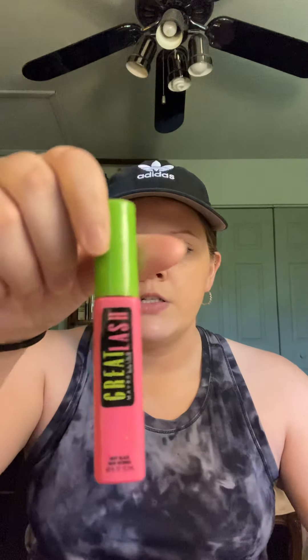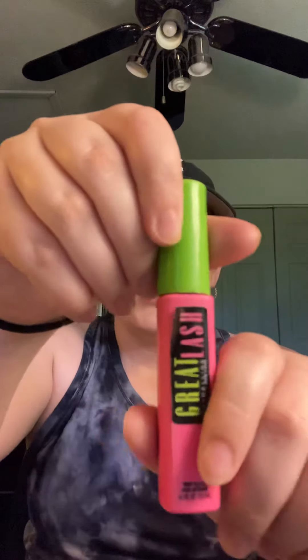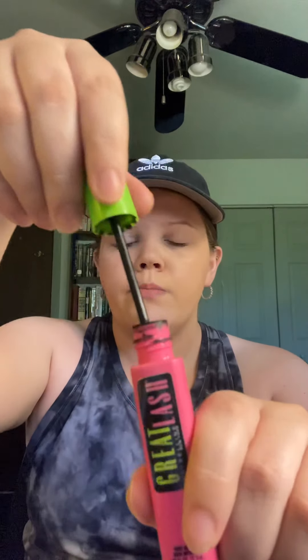Hey guys, so I wanted to do a more in-depth review of the Maybelline Great Lash Mascara. This is part two of the last video I posted where I showed you guys what the mascara looked like on my lashes. This is the mascara I'm talking about — it is the original Maybelline Great Lash. I say that because all the wands are different, but it's the straight one and it's in the shade Very Black.